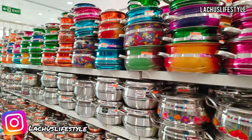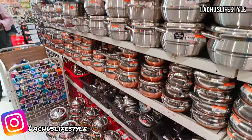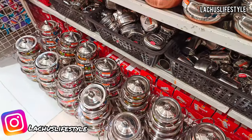Hi friends, welcome. This is Luchu from Luchu's Lifestyle channel. I am going to show you a great kitchen shop with a lot of products.